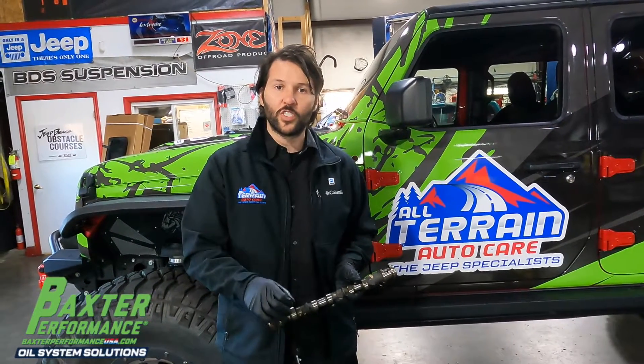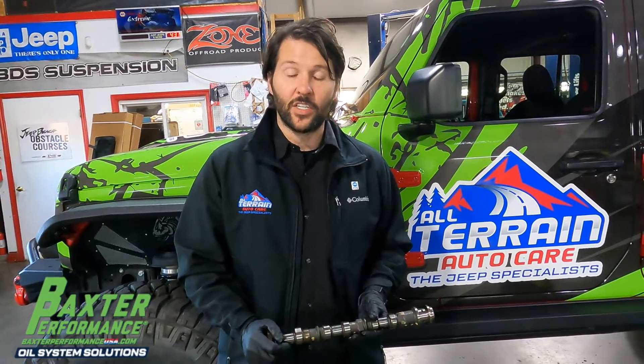So what do we recommend you do? Baxter Performance. They're gonna take your cartridge filter and turn it into a spin-on filter with an all-aluminum housing. There's no moving parts, there's nothing to worry about. It also has an anti-drainback valve to keep the oil at the pump where it needs to be. So when you start it up, the oil is immediately at the top of the engine. This is the way to go to save your camshafts.